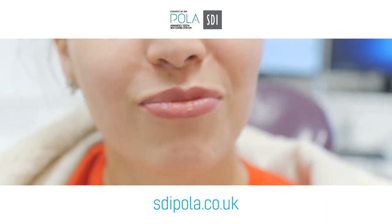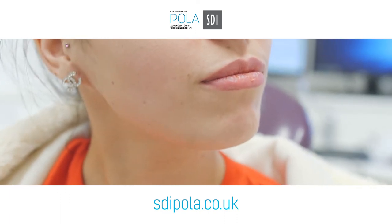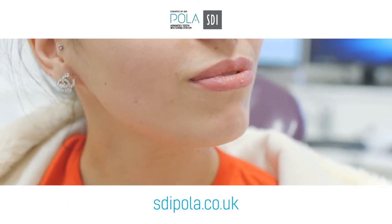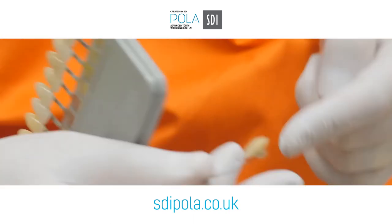It's a really easy process for whitening. It's probably one of the easiest things done here. I quite like it when I see a whitening patient in my list — it means I won't really do very much, but it means that it's a really nice treatment for patients to have.